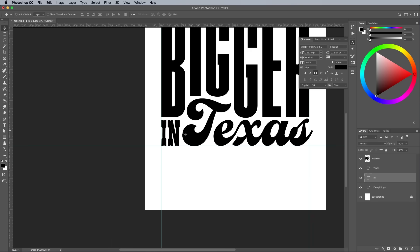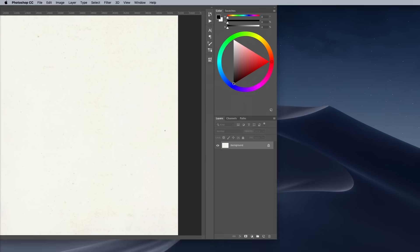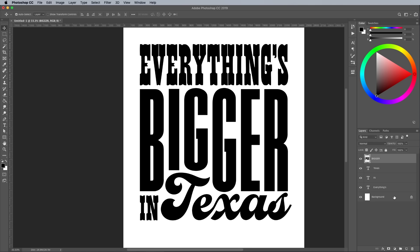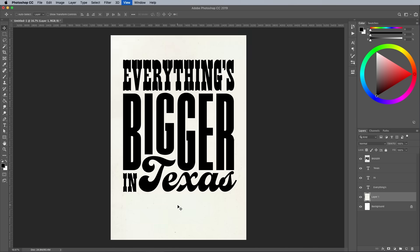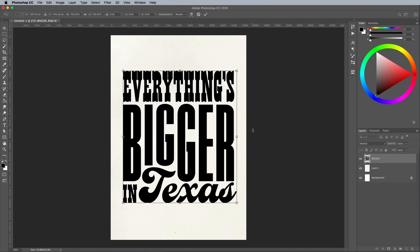That's the type layout complete, so let's begin converting the design into a letterpress style print effect. Download a paper texture for the background — this is a brown empty old vintage paper background by Andreas Saz on Shutterstock. Open the image and go to Select All, followed by Edit Copy. Close the document and paste the texture above the background layer so it sits below the text. Use the CMD and T Transform shortcut to rotate, scale and position the paper texture into place so it fills the canvas. Shift and click from the top text layer to the bottom text layer to select them all, then hit CMD and E to merge them into one. If you want to work non-destructively to preserve your editable text elements, you could instead make a Smart Object.